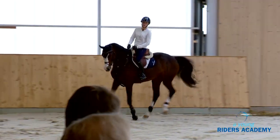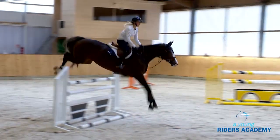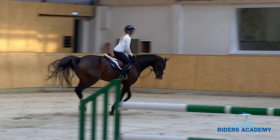Now we see that it helps when the rider has good balance — everything can be quiet and smooth, the rhythm stays the same, the horse is concentrated. It looks very nice.